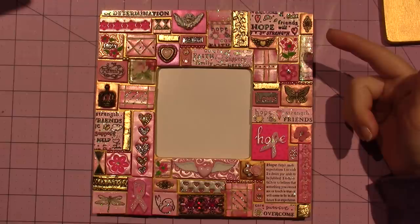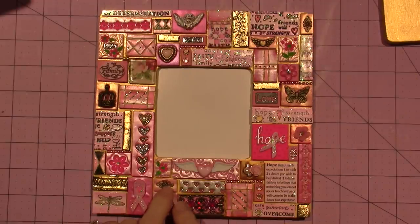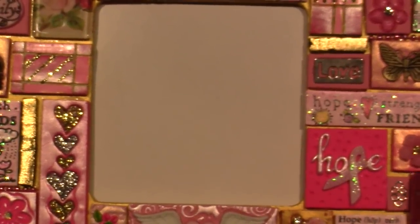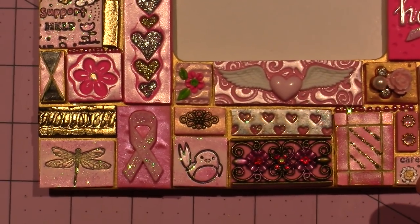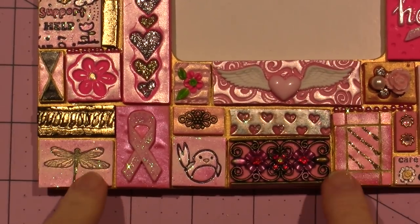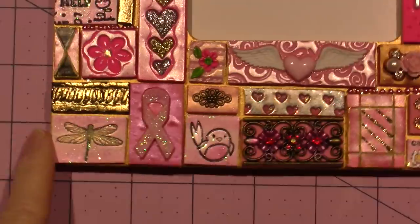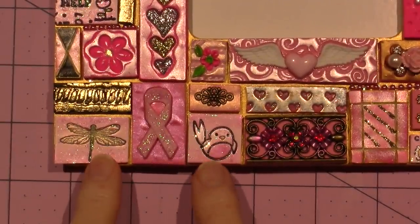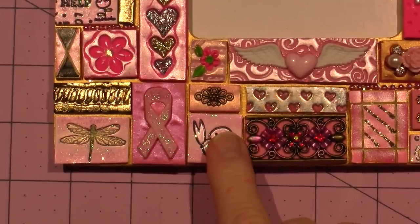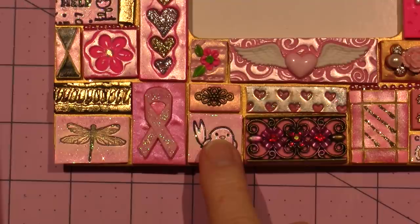Let me show you these littler pieces — these are little jewelry findings. I'm gonna zoom in, so if the camera bounces I'm sorry. I'll just move slowly around the piece and show you what I've done. I've shown you stamping into clay — basically these are all just little stamps and you press the stamp into the clay to get the impression.